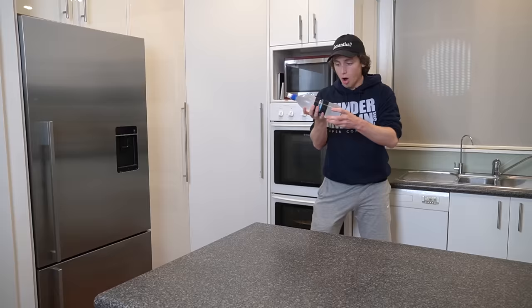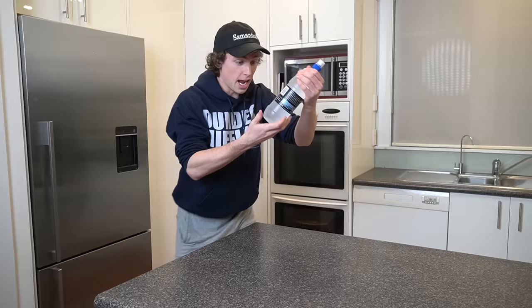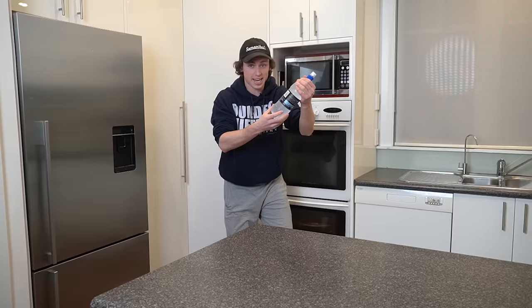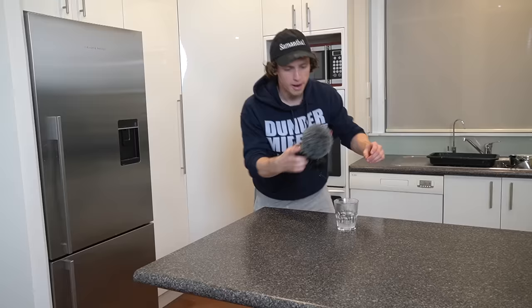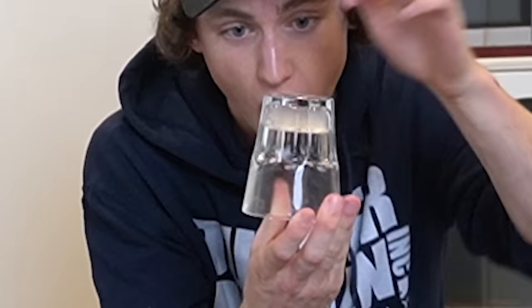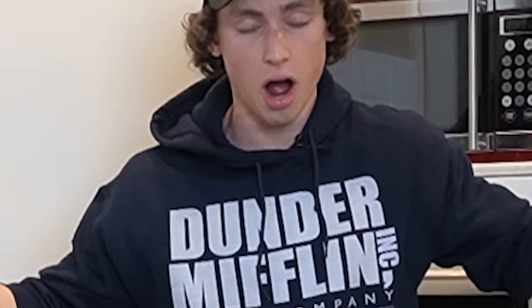Oh my god! I finally did it. Look, it was liquid like three seconds ago! Apparently you can also do it by pouring it into a cup. Let's find out. Three, two, one. Oh my — holy!